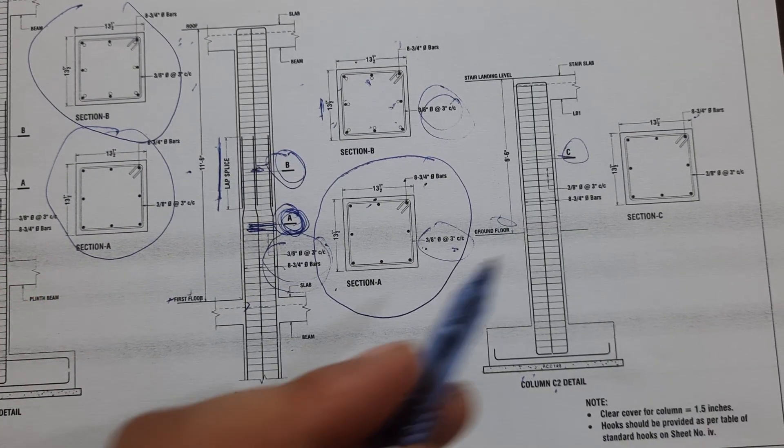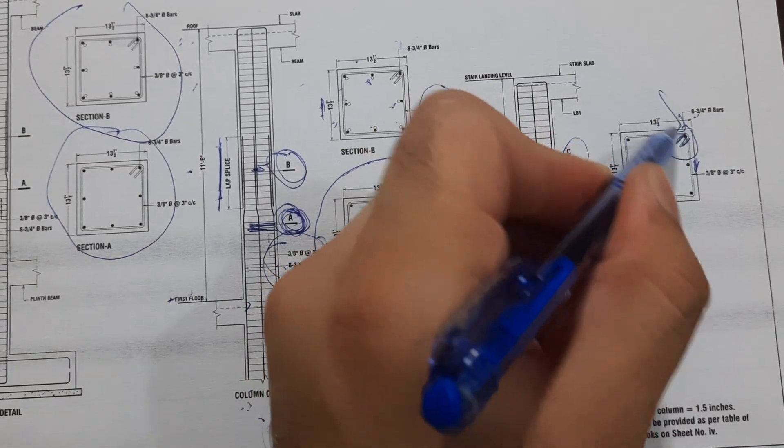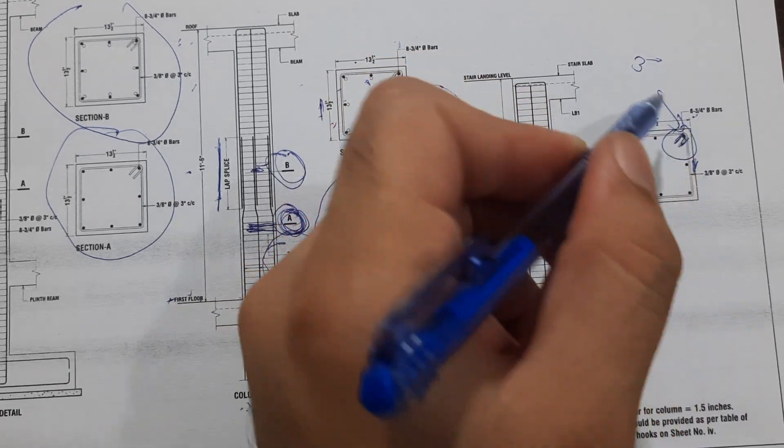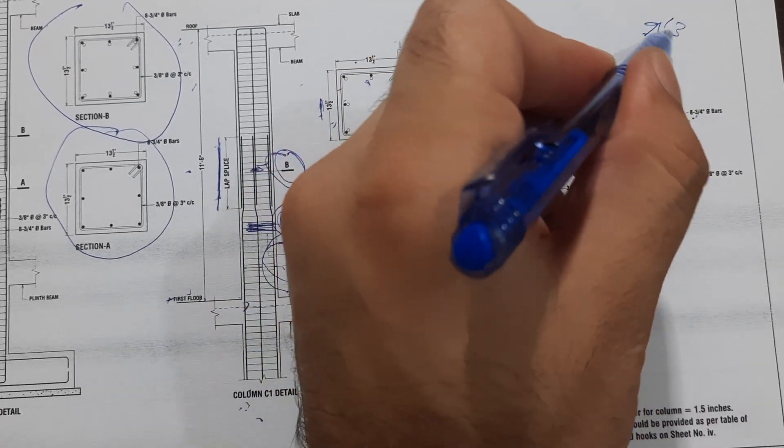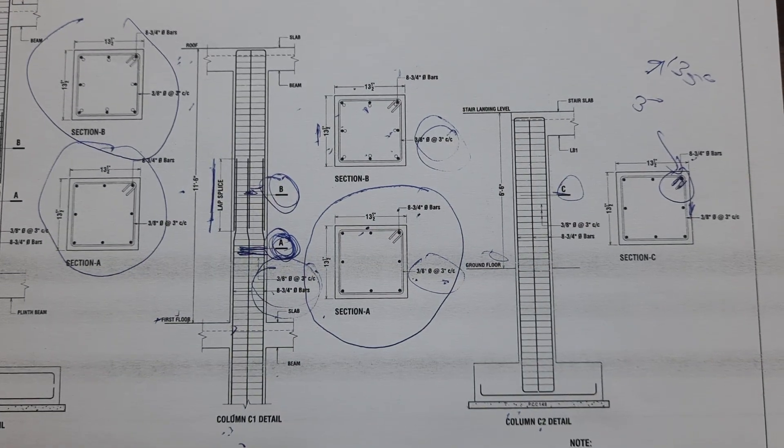The clear cover is 1.5 inches for this concrete. The hooks are bent at 135 degrees and the hook length should not be less than three inches. Hooks should be provided at 135 degrees. These are the column details.